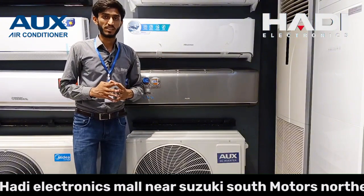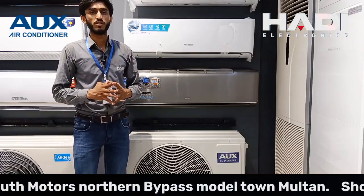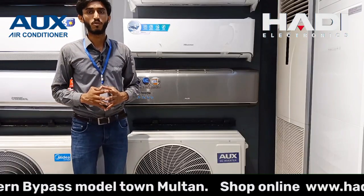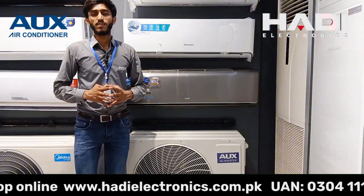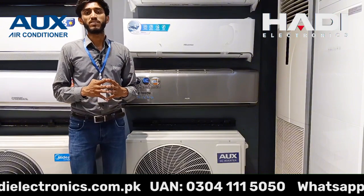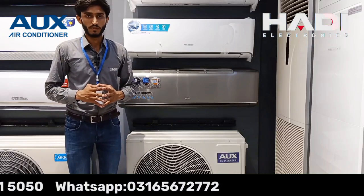Agar hum iski warranty ki baat karein to isme 10 years company compressor warranty provide kar rahi hai aur 1 year jo hai wo iske complete parts ki warranty hai. After-sales services inki on-time hain — all over Pakistan mein services provide kar rahe hain aur poore Pakistan mein apni product deliver kar rahe hain jo ke bahut achhe feedback ke saath hai.